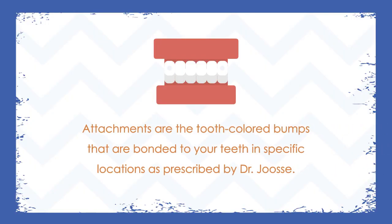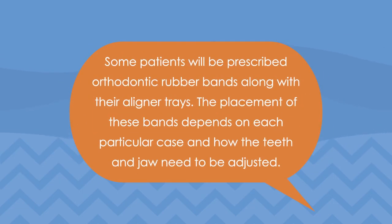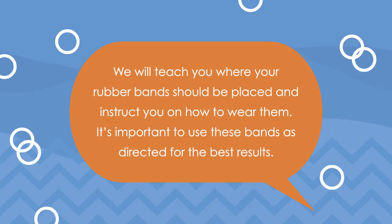Attachments are the tooth-colored bumps that are bonded to your teeth in specific locations as prescribed by Dr. Joosse. These allow the aligners to grab the teeth and help your teeth gradually move into place. Some patients will be prescribed orthodontic rubber bands along with their aligner trays. The placement of these bands depends on each particular case and how the teeth and jaw need to be adjusted. We will teach you where your rubber bands should be placed and instruct you on how to wear them. It's important to use these bands as directed for the best results.